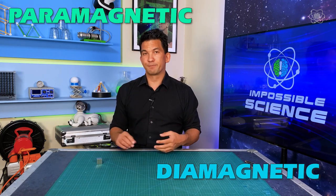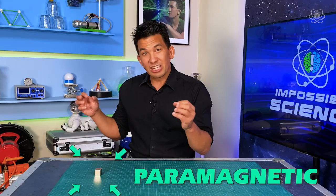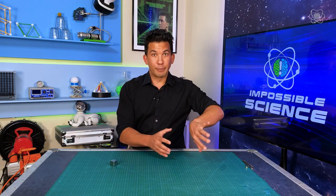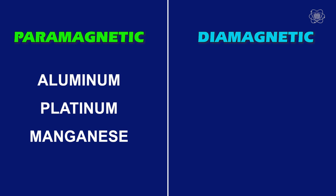Paramagnetic and diamagnetic materials both have very weak forces. Without getting into the quantum mechanics of how they work: paramagnetic materials are always attracted to a magnet, and diamagnetic materials are repelled from a magnet. Paramagnetic materials include things like aluminum, platinum, and manganese. Diamagnetic materials include gold, copper, silver, zinc — but also water.